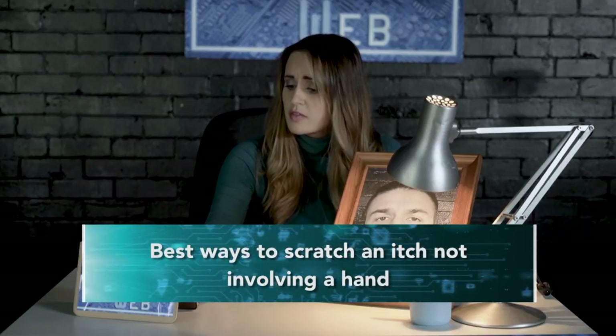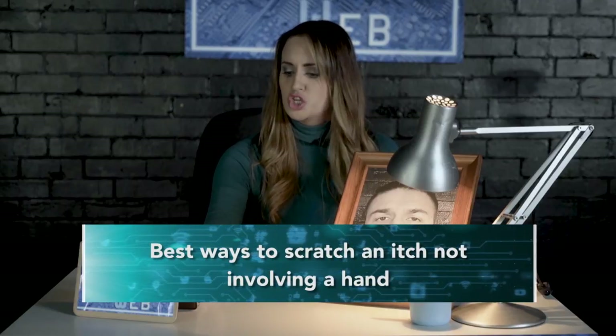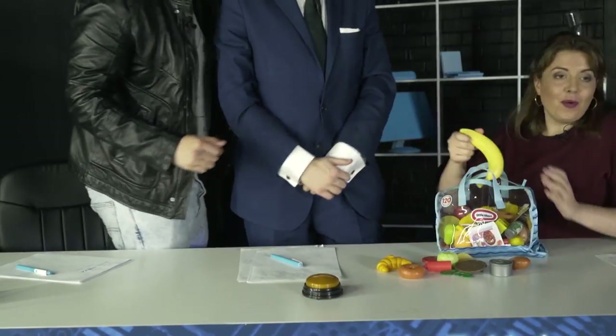You've got 60 seconds to give us a YouTube-style tutorial on the best ways to scratch an itch not involving your hands. Go. OK, so we need to scratch an itch. Welcome to the YouTube tutorial on scratching an itch not involving your hands.